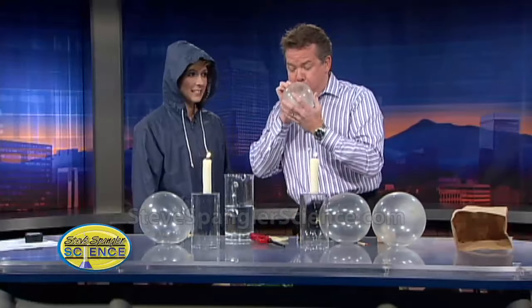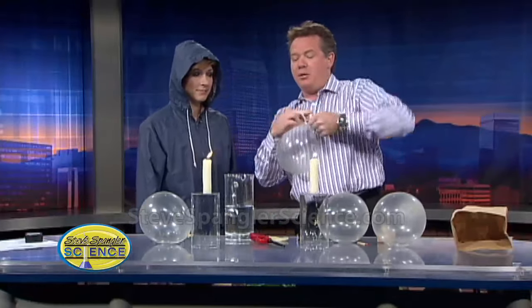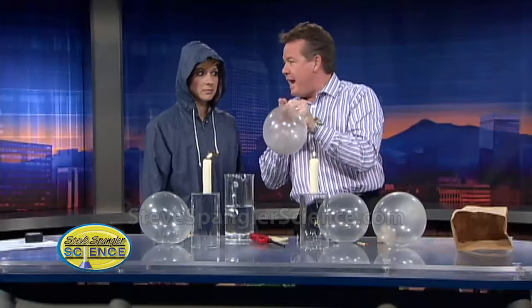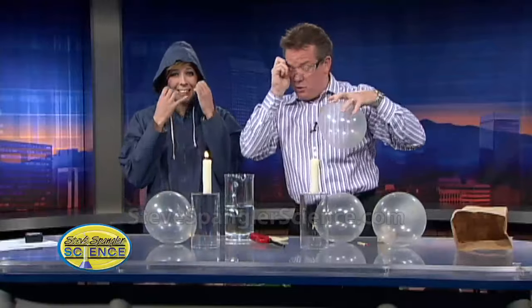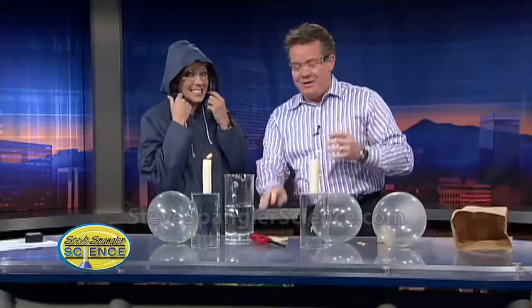Watch what happens. If you take a regular balloon and put it in the fire, what's gonna happen, Becky? It's gonna pop. Put your safety glasses on — you're right, it's gonna pop. Let's just make sure that we don't have superhuman balloons here. No problem, right? No problem.